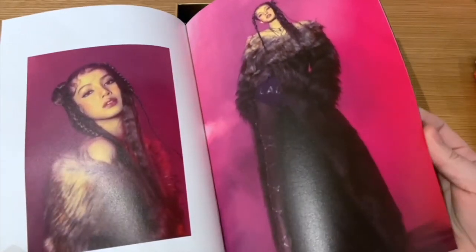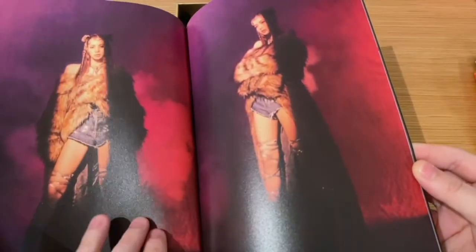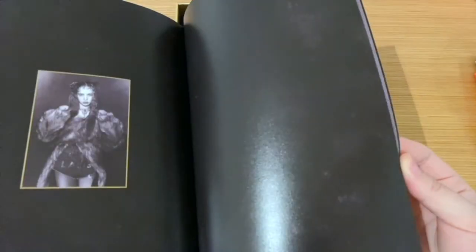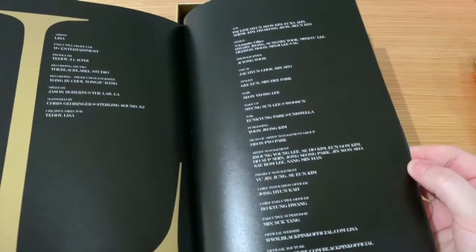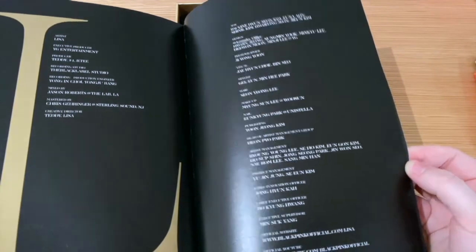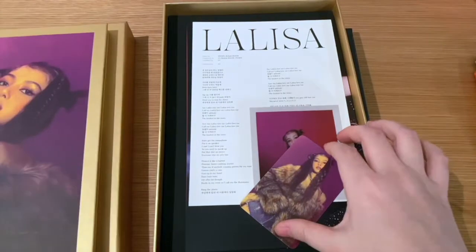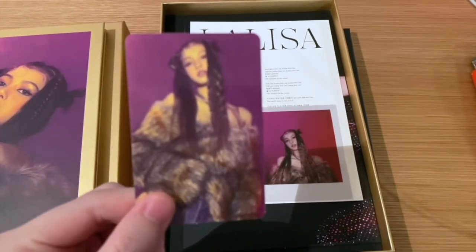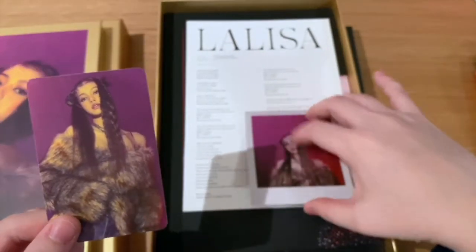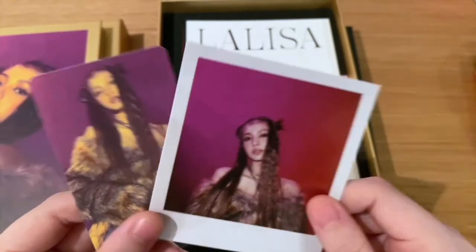The purple-pink color palette is quite unique. Amazing shots. And then the credits — that's the first photobook done. I got this photo card there, lovely, as well as a polaroid card. Love that look — so great that I got these two.